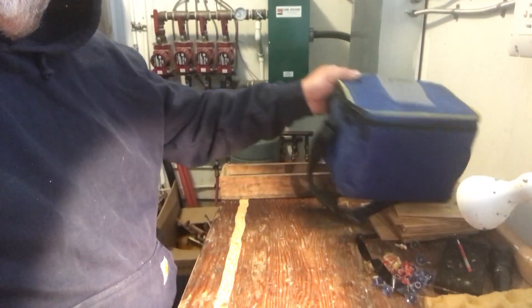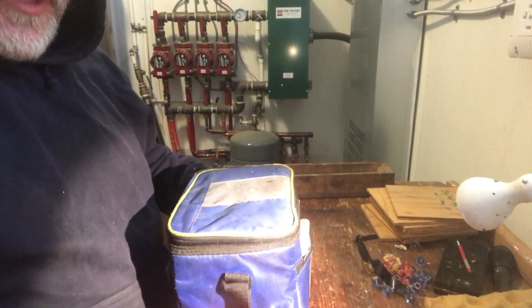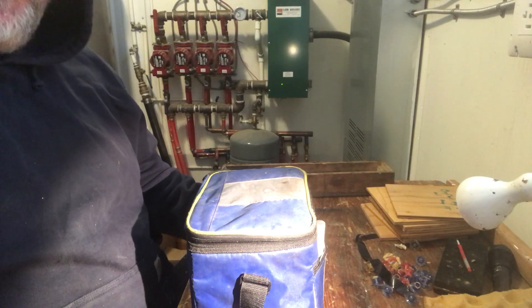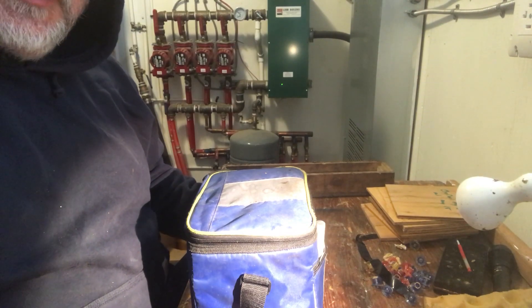Hey folks, Phil the Bee Man here. I have my queen transport rig that we went out on — I want to say three days ago, Sunday morning. Yeah, so today's Wednesday — three days ago we went out to put in queen cells.